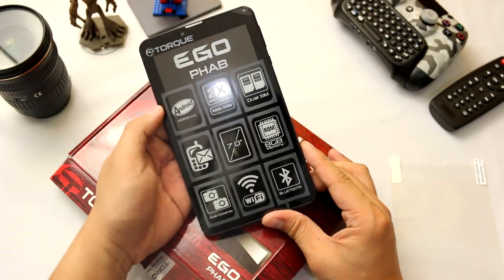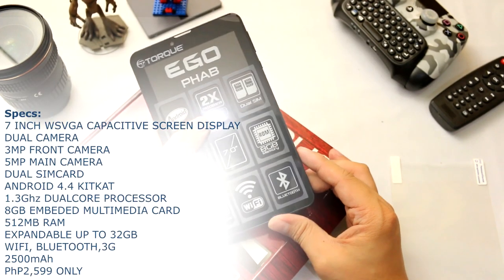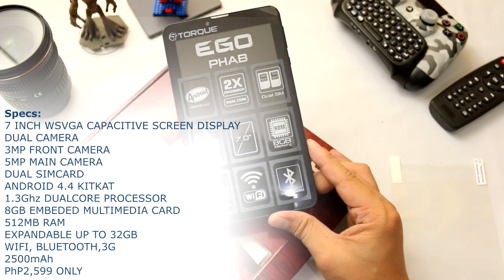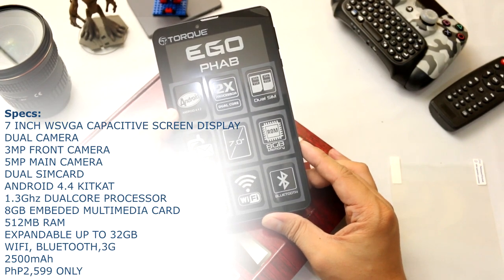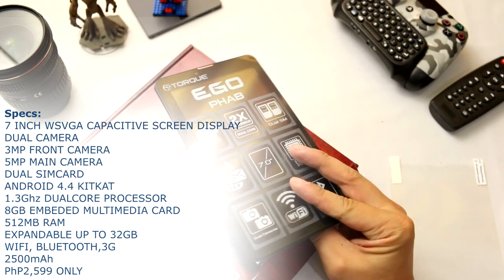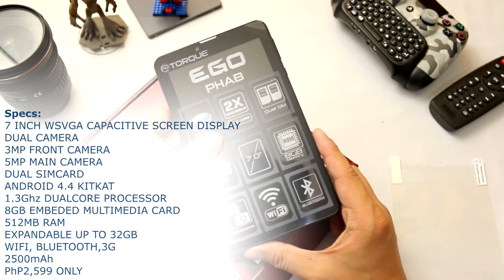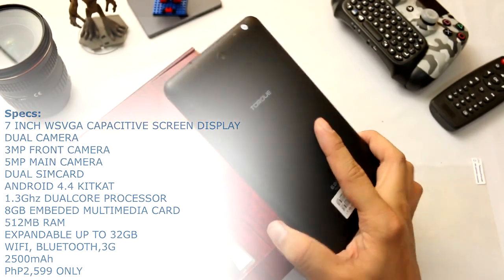It is running on Android 4.4.2 with a dual core processor, dual SIM, and it has phone and SMS capabilities. It's a 7-inch device with 8 gig memory, dual cameras, Wi-Fi, and also Bluetooth. We need to check how much RAM it has — probably 1 gig of RAM.